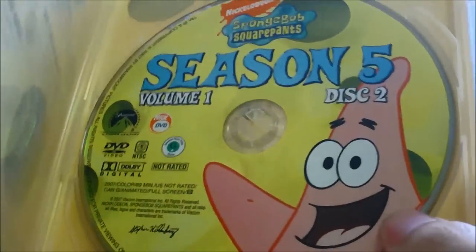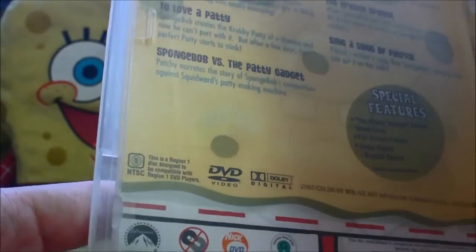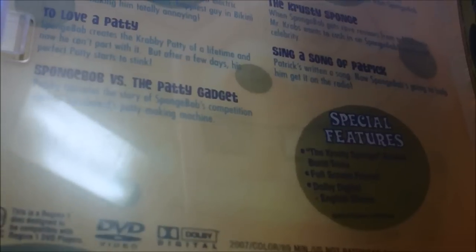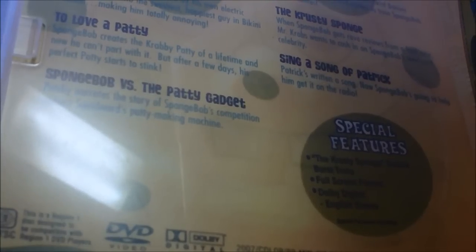Disc 2 — on the other side we have SpongeBob, and Patrick is on the disc art. They don't do disc arts anymore, just a generic silver display. There is the episode list, and we have the Krusty Sponge Bubble Burst Trivia. My favorite episode here is Sing a Song of Patrick, and The Krusty Sponge is second. Bucket Sweet Bucket places third. Slimy Dancing wasn't too bad either.